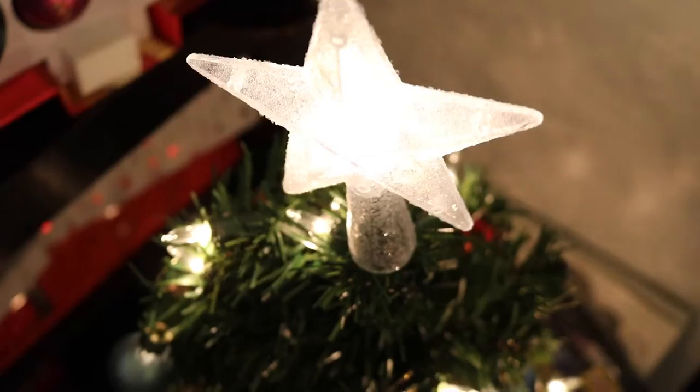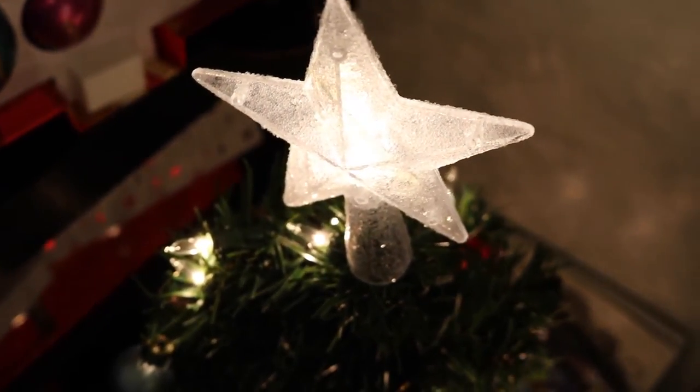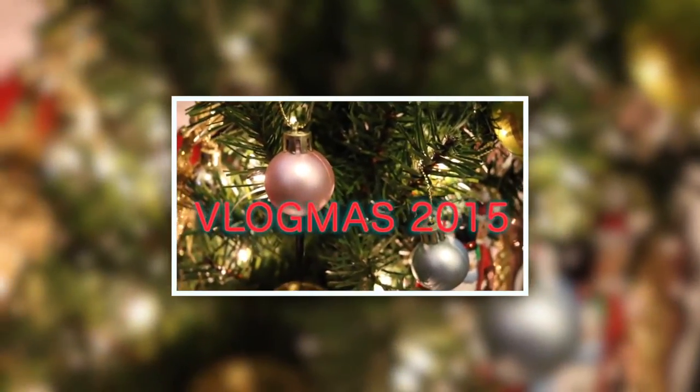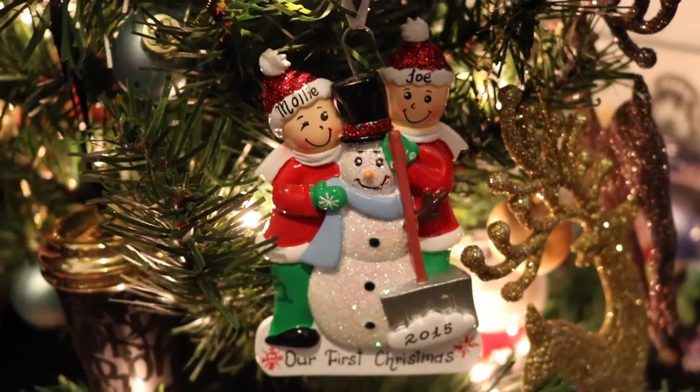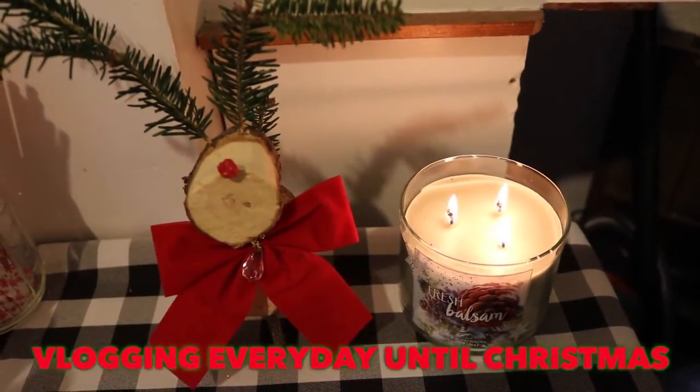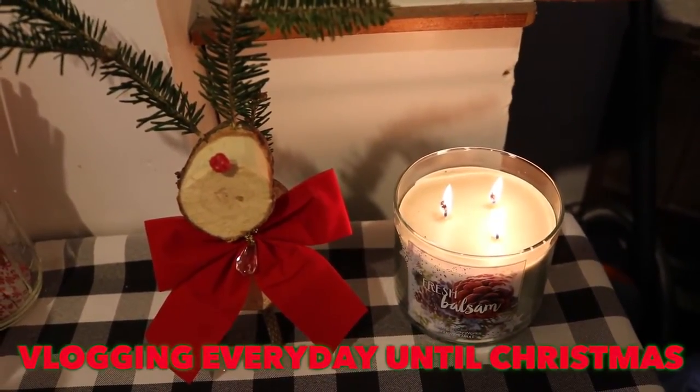Welcome back and welcome to Vlogmas Day 13. We wish you a merry Christmas and a happy new year. It is actually late afternoon right now and I went to a planner brunch earlier with the New York New Jersey planner group and it was really really fun, I mentioned it yesterday. And now I'm actually getting ready.